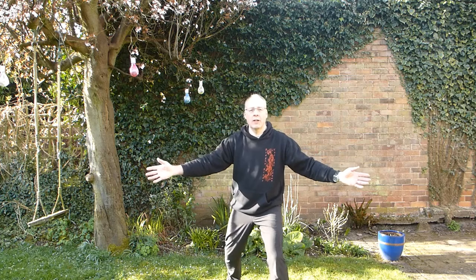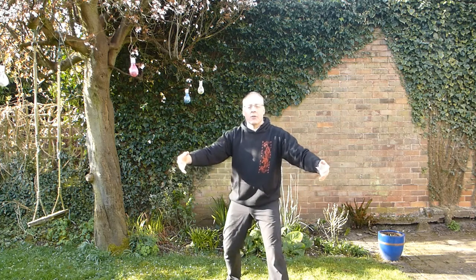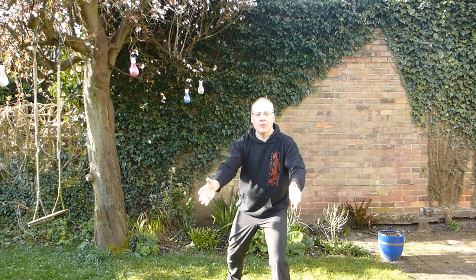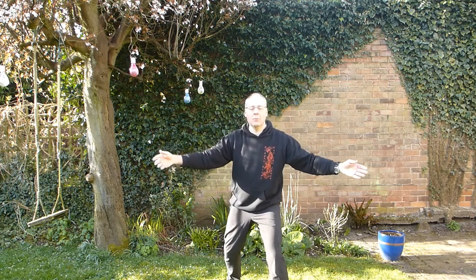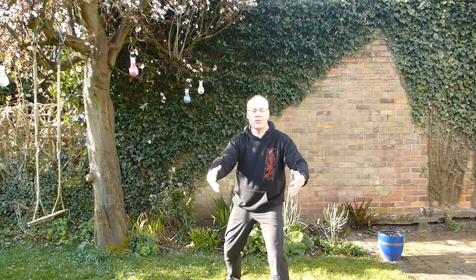As you breathe in, stomach relaxes. As you breathe out, just slightly pulling the stomach in, just to emphasise opening and closing the lungs. The main thing is keep breathing, let the breathing be in charge of your movements. Everything else follows.